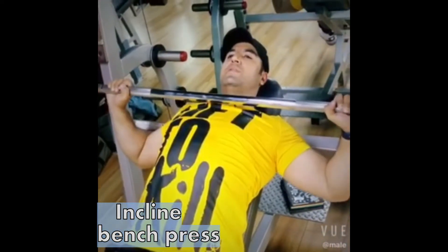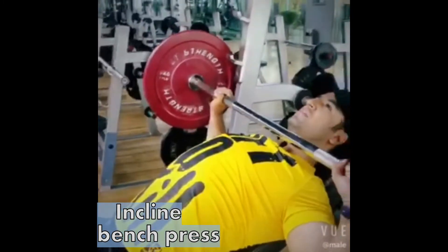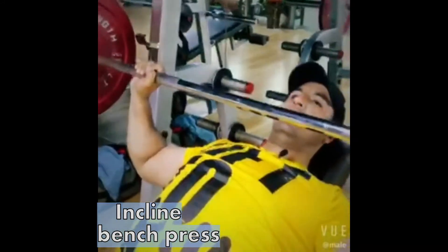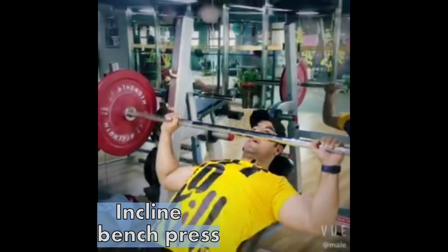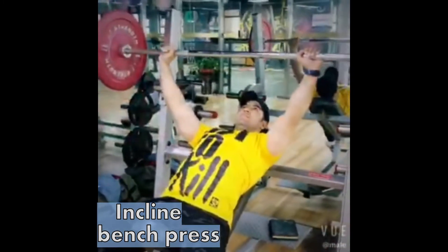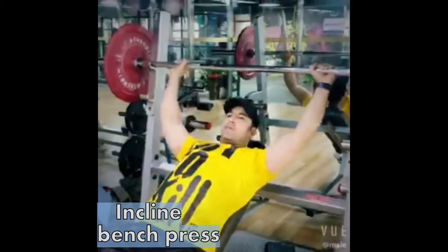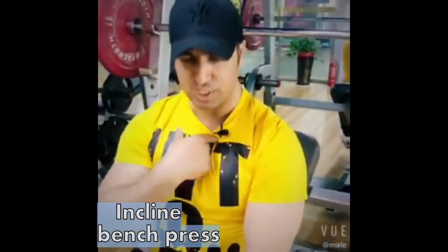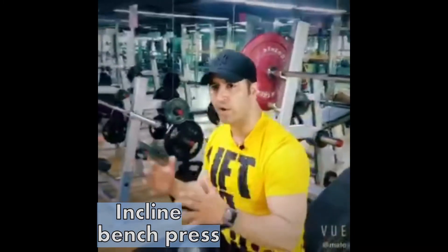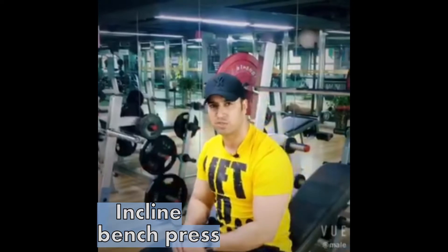When you go down, some people go all the way down, but going to about four centimeters above the chest gives you better upper chest stimulation. The tempo should be slow on the way down and explosive on the way up — slow down, explosive up. After doing some reps you will exactly feel the stimulation right over the upper chest. The tempo should be not too slow and not too fast; it will give you the appropriate stimulation for upper chest fibers.